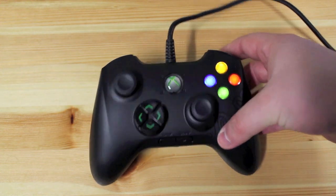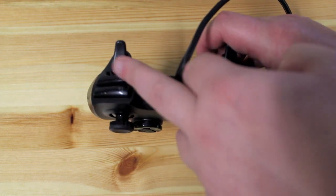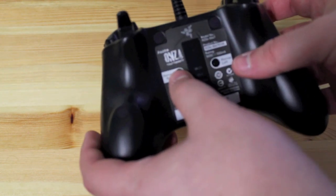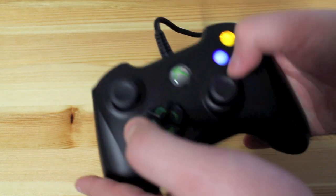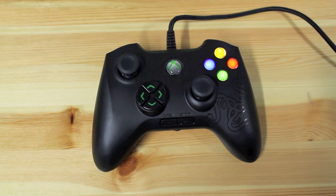Another awesome feature is that the controller has two extra bumper buttons, and these can be mapped to any function on the controller. To map it, you simply hit one of these buttons — left or right — hold that, and let's say we want to map it to X. I just tap X and now that bumper will do whatever action X is assigned to. It's great if you really want to customise your games.